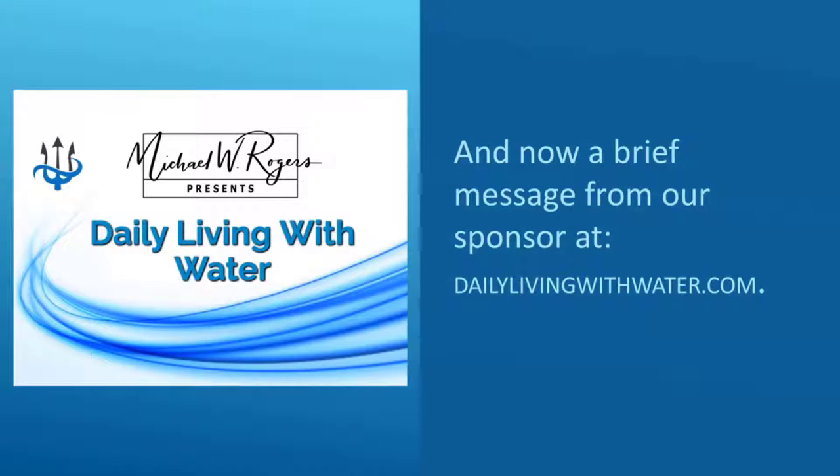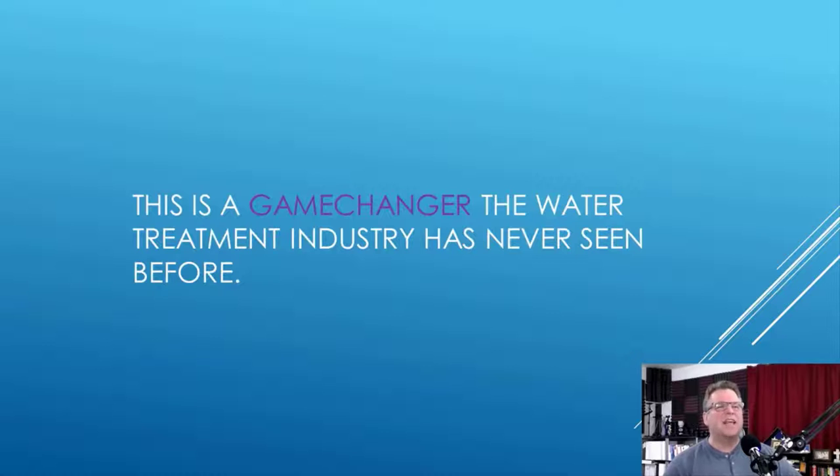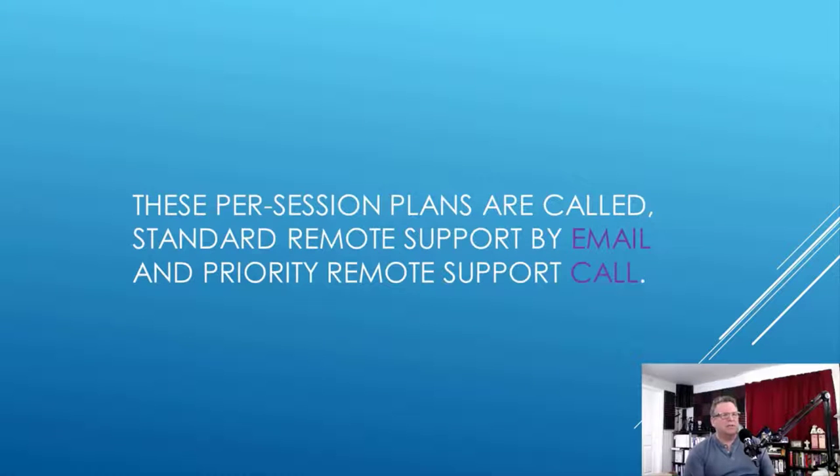And now, a brief message from our sponsor at dailylivingwithwater.com. Hello, I'm Mike Rogers. If you like this video and want help troubleshooting your water treatment system to get back to the best water flowing inside your home and business, I've got good news for you. I've developed two remote troubleshooting support plans that you're absolutely going to love. Nobody else in the water treatment industry offers this valuable and exclusive service. These per-session plans are called Standard Remote Support by Email and Priority Remote Support Call.